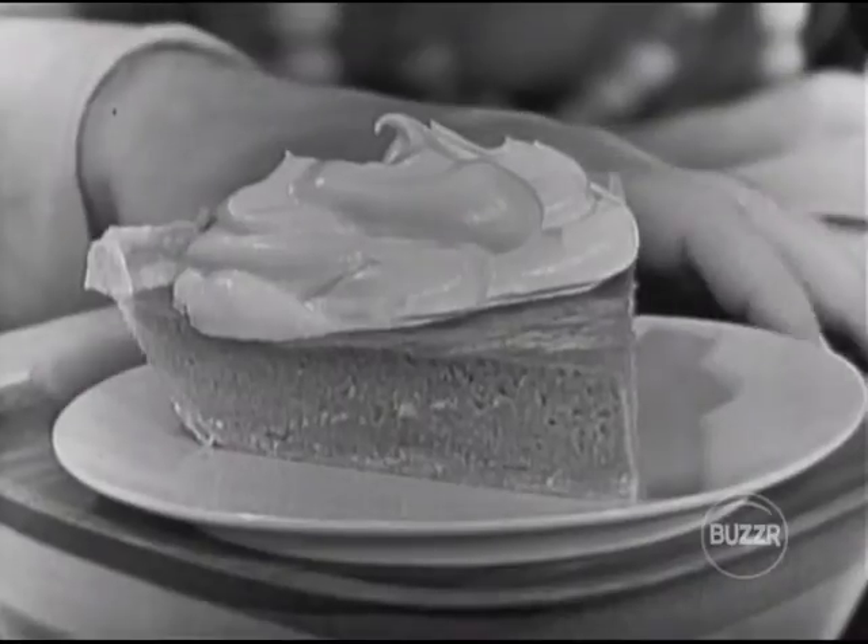Dream Whip — white man's magic. A little box will stay fresh for many moons on the pantry shelf. And then when you're ready to use it, all you have to do is whip it up with milk and vanilla and put it on your pie hours before dinner if you like.